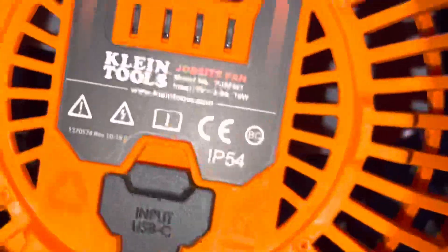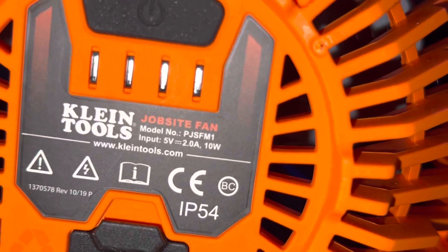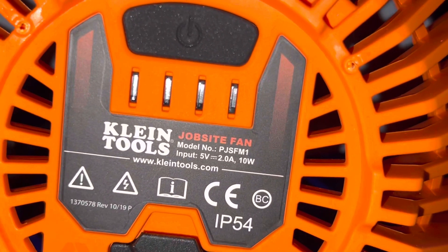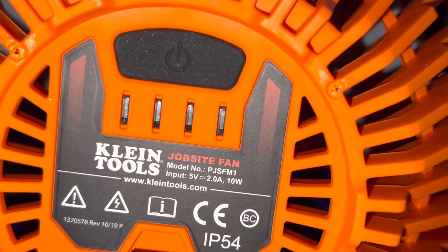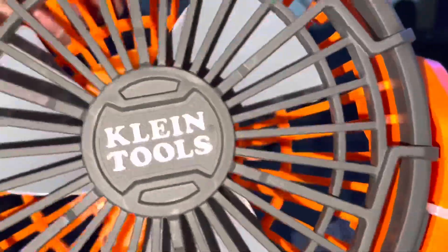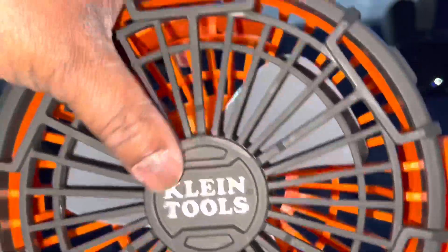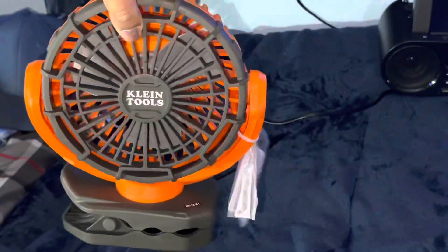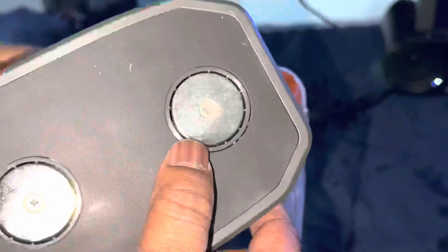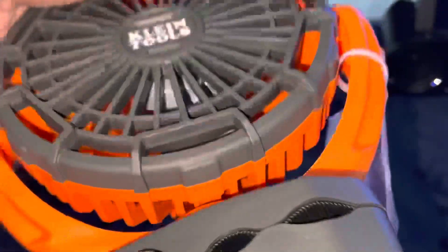Here are some specs: 9 volts, 2.0 amps, 10 watts. That's a lot of amperage for such a little fan — 2.0 amps, almost like what a big fan would have. The construction of it seems made well. I don't see any imperfections. It's got two magnets right here where you can clip or clamp it onto metal. It has a little hook. It clips open quite easy.